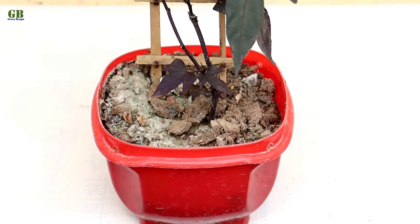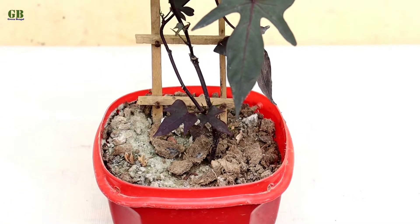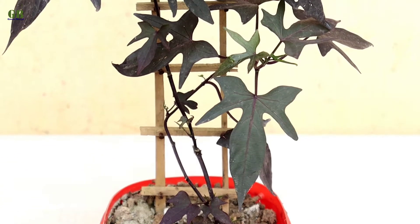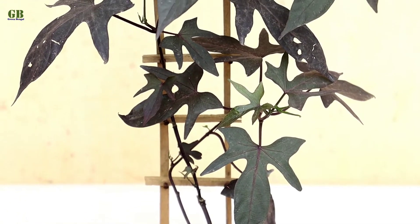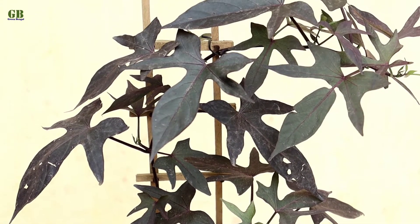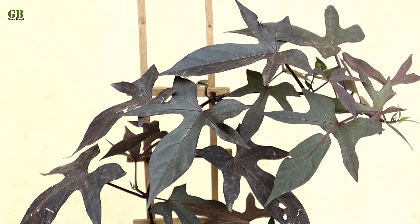This plant mainly grows as a ground cover, hanging plant, and hedges also. Sweet potato vine is very easy to grow from cuttings. You can grow cuttings any time of the year, but the best growing season is early spring and autumn.